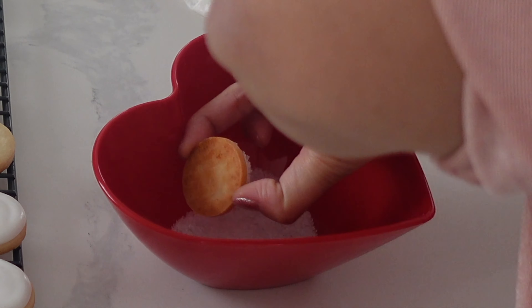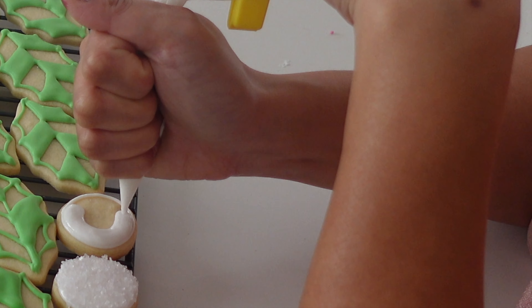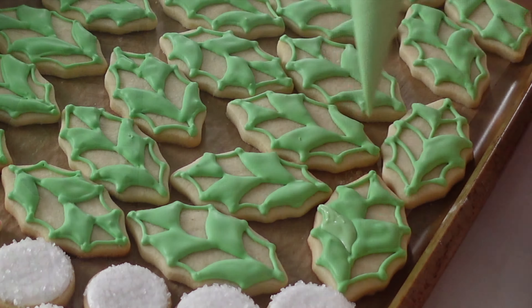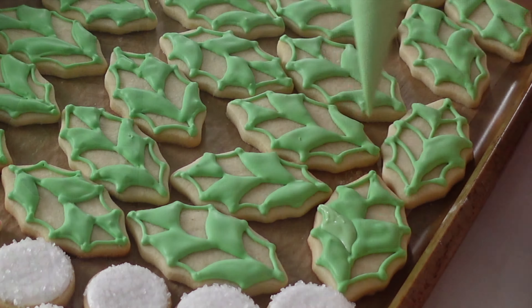In my last few videos I've been using sanding sugar, which I generally use for sugar cookies because it's nice and fine and gives you great definition. But this time around I'm going to use rock sugar. Because this is a bigger piece with a nice big berry, I want something a little more coarse. Just a tip: when using large crystals like this, sugar it gently and make sure to take all the excess off or else your icing is going to get dragged down with it.